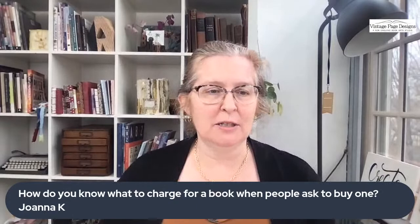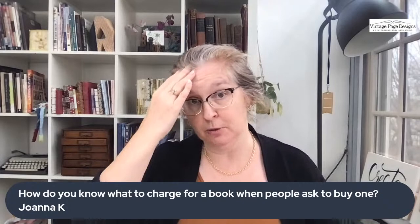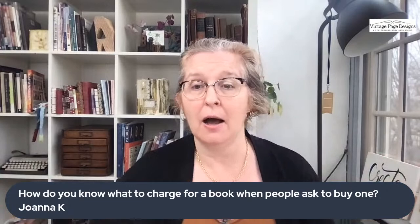Joanna K. asks about pricing — this is something we get all the time: how to price your books. There are a couple of different things here. If you're pricing for a friend, it's going to be different than if you're pricing it to go in a local store. The way I figure it out: I figure out a wholesale price first, which is my materials. Did I use three pieces of paper? What did they cost me? If I got a roll of thread, figure out approximately how much thread — maybe it was 25 cents. Don't make a career out of figuring out the exact micro-penny.